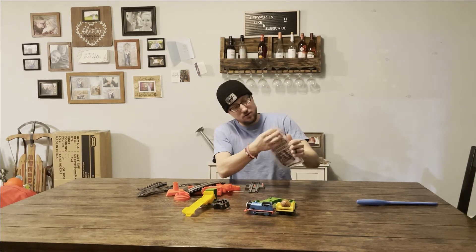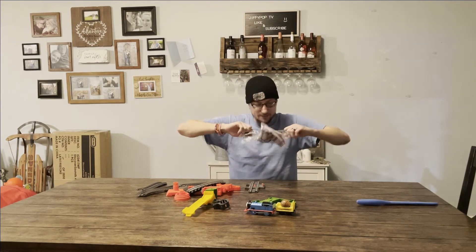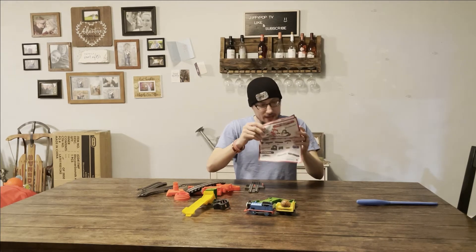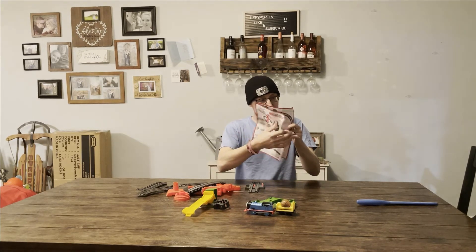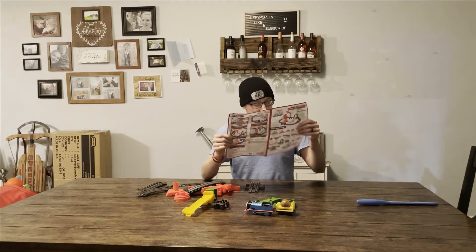Let's get these instructions out. I think it's picture instructions. I love pictures. Yes, it's picture instructions. How to label... Place... there are labels?